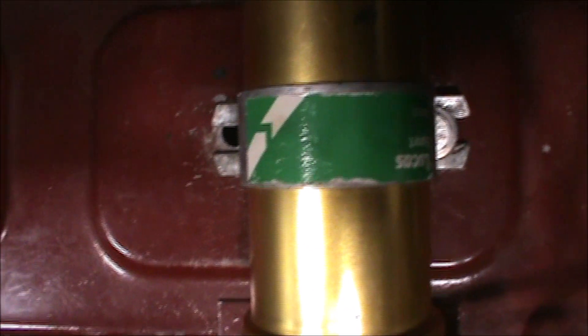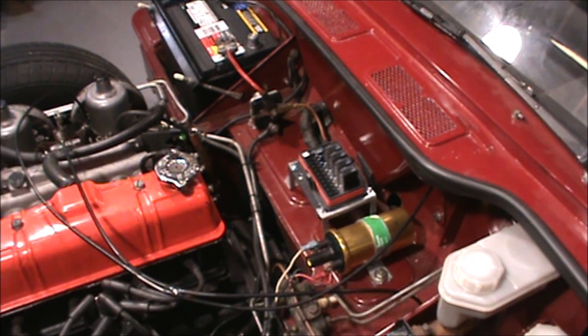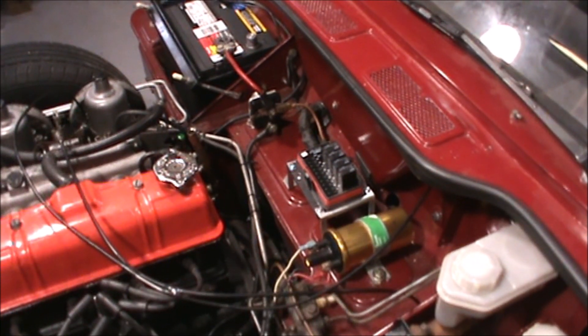Okay, I'm going to start bolting this up and show you how it looks when it's done. I also need to wrap the wiring with friction tape to protect it. It's all bolted up and wired up, and the friction tape has been put on the wiring harness to reduce the chance of cutting through one of the wires. I'll give you a quick close-up in the next couple of shots.